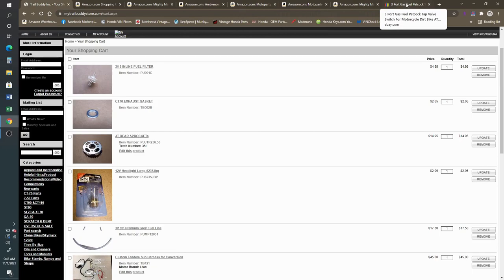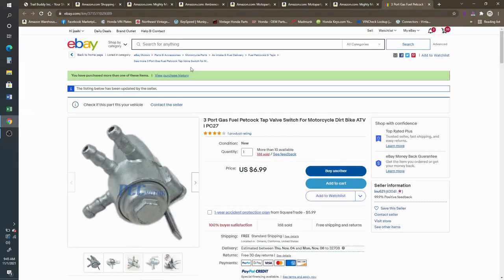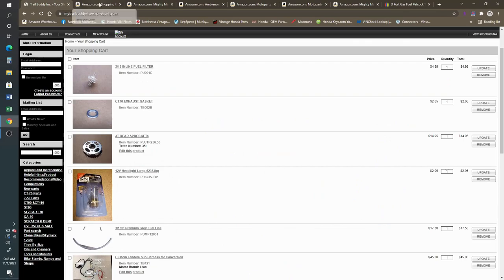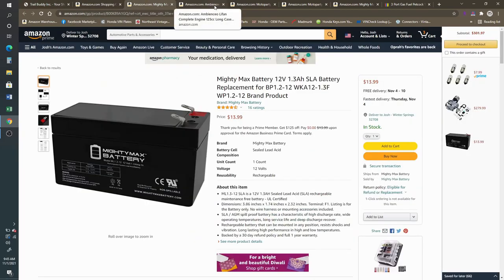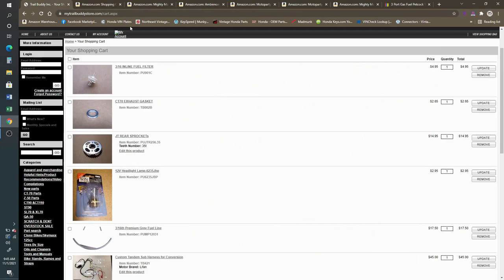Trail Buddy also sells the three-way petcock, but they're out of stock and it's back ordered. You can get one on eBay from PCC Motor out of California — theirs is only $7. I've used this petcock many times. Might as well order two just in case one fails down the road. That should be pretty much it to get going on the swap. I'm curious to see what the blemished exhaust looks like — probably nothing noticeable. If it is minor, that's the best option, saving yourself $20 or $30.